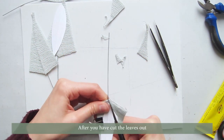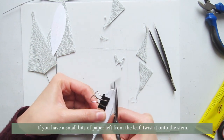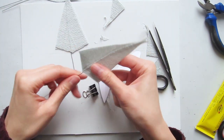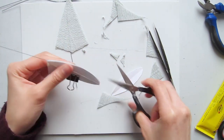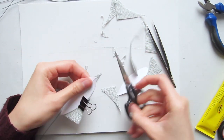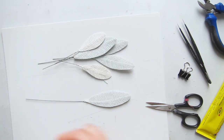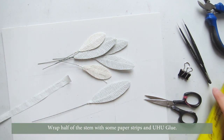After you have cut the leaves out, if you have small bits of paper left from the leaf, twist it onto the stem. Then wrap half of the stem with some paper strip and Yuhu glue.